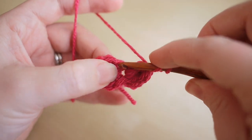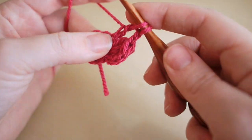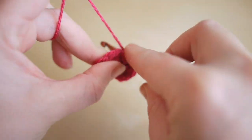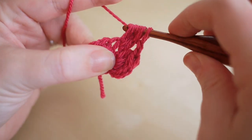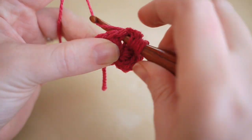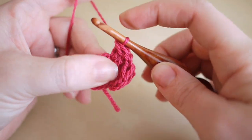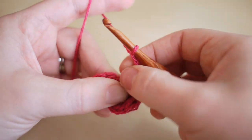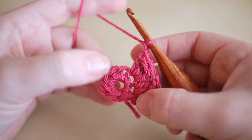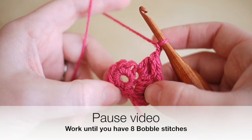Yarn over, insert, yarn over pull through, yarn over pull through two — you'll have two loops on the hook. Same again for three loops, four loops, and five loops. Yarn over, pull through all five loops, pull nice and tight, and chain to secure that stitch. Then chain one and move to your next space. Do this in all of the spaces and you'll find you have eight bobble stitches. Pause the video, work your way around to the end, and I'll show you how to connect and do your next row.